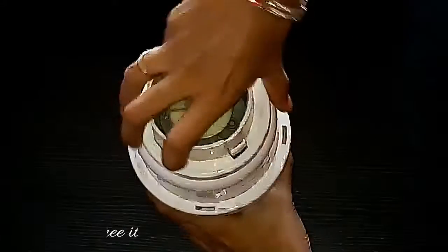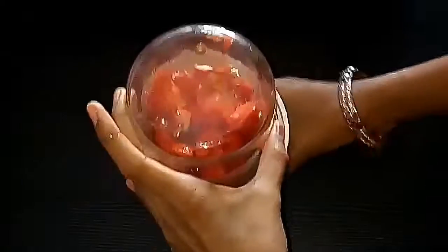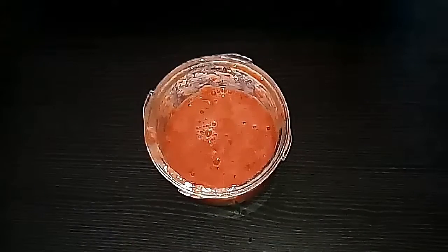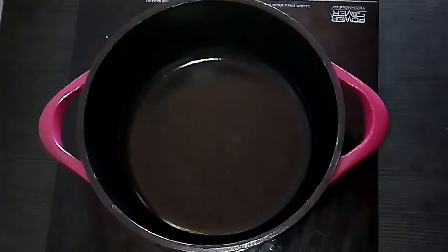Then take ripened tomatoes, chop them into big chunks, and grind them to a fine puree. The tomato puree is ready — keep it aside.